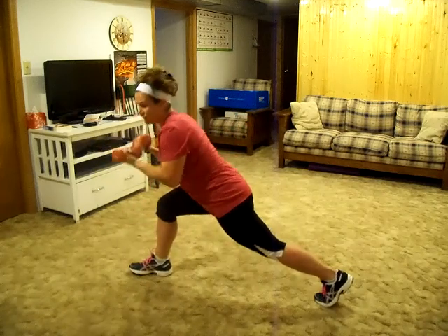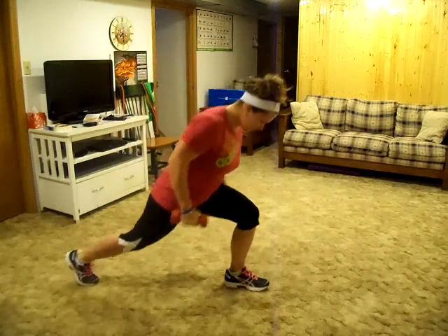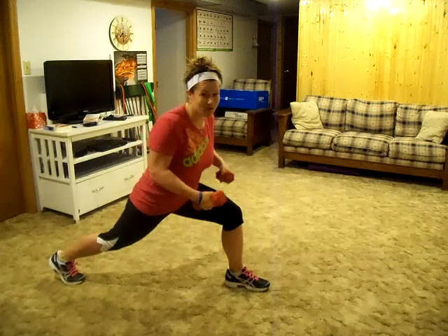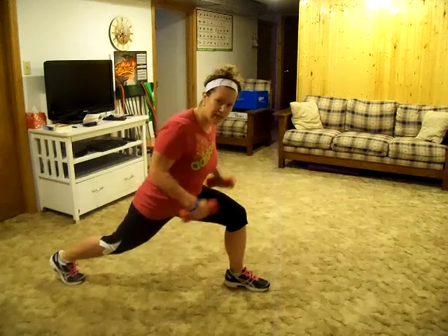Do 15, and then switch legs. You might need to rest a little bit before you do 15 more, but switch legs and do 15 more on the other leg.